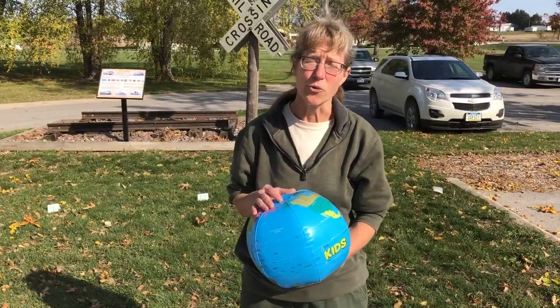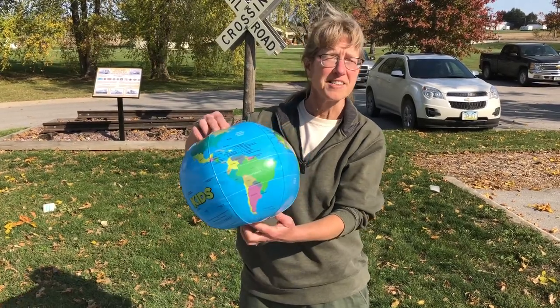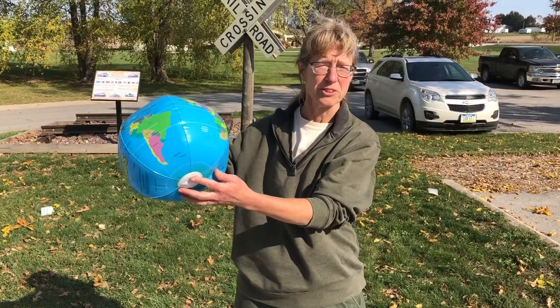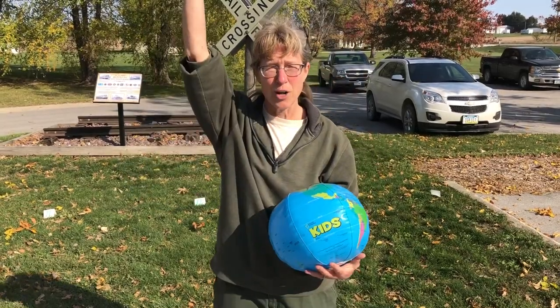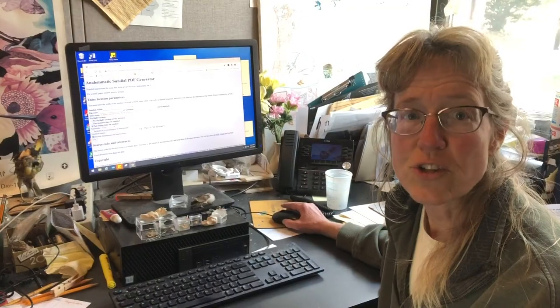The reason stationary sundials are only accurate twice a year is because the earth is constantly moving on its elliptical orbit around the sun. As it moves, the axis tilts more or away from the sun, which means the gnomon — the center point — has to move. That's going to be you.